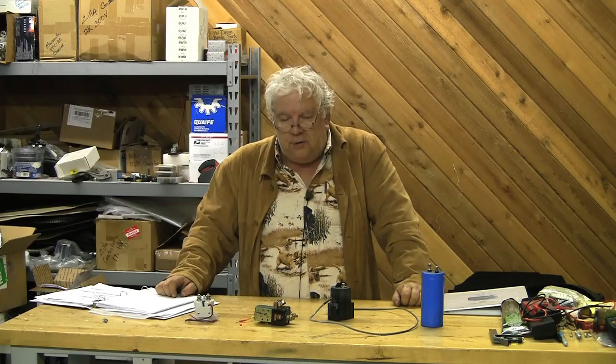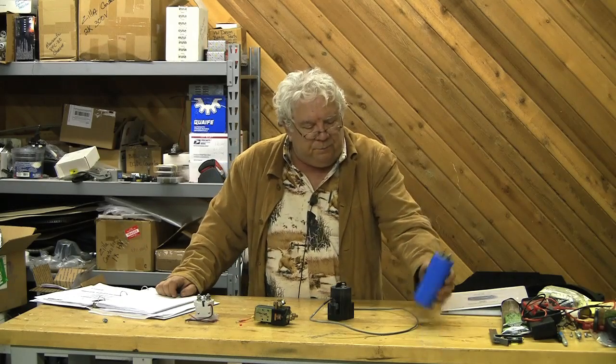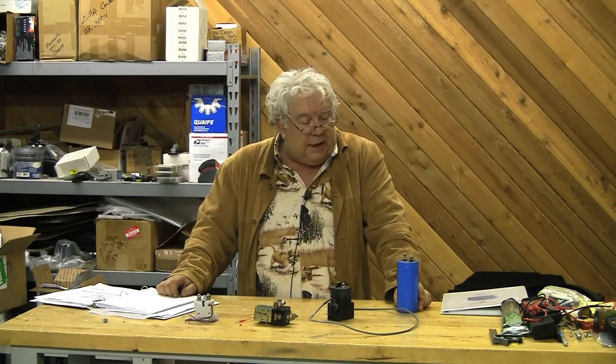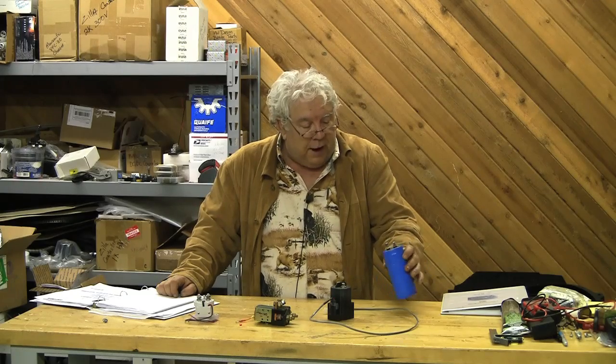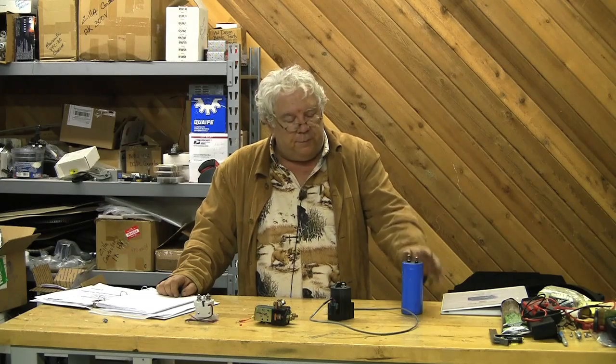We encountered this with Rich Rudman and the Manzanita Micro charger, where I was getting a big pop whenever I hooked it up because of his output capacitors. A capacitor is a little bit like a water tank. When it's empty, it can take an immense amount of current until the voltage builds up — the voltage lags the current by 90 degrees in circuit analysis. This causes what's referred to as an inrush current.